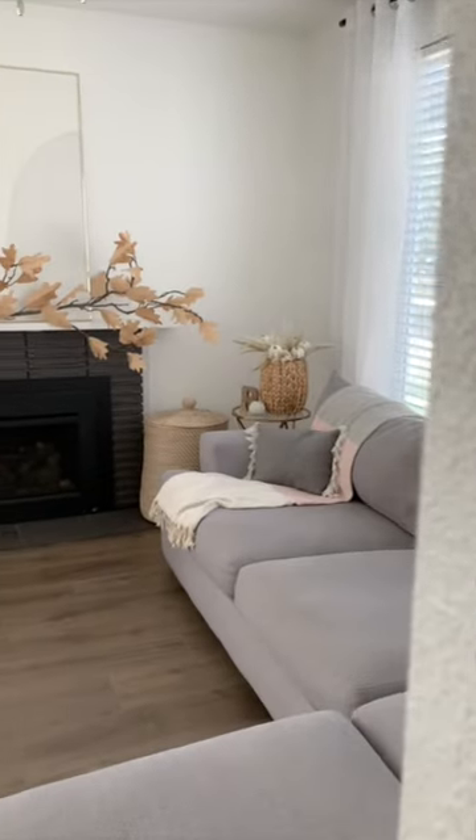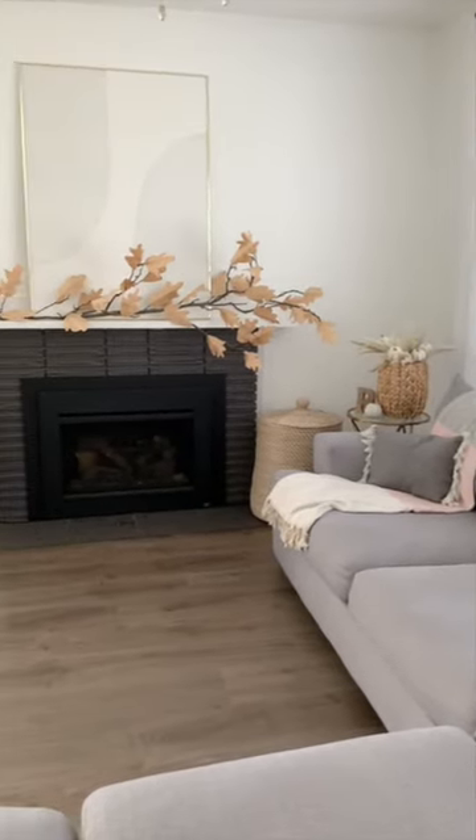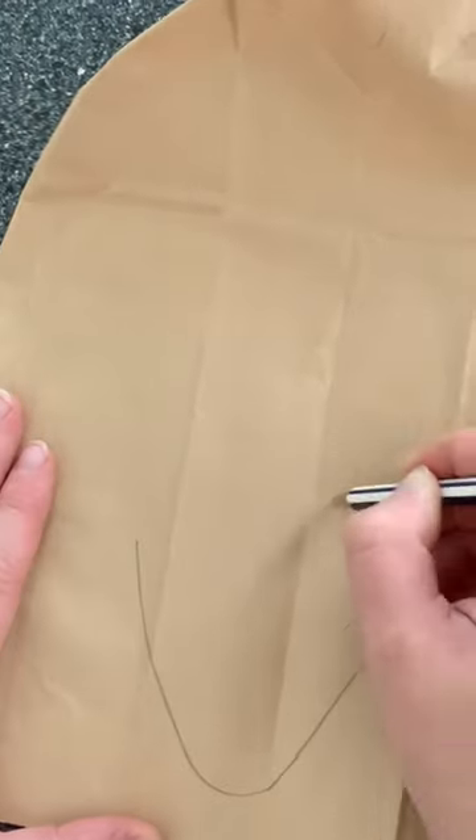This is how we transformed my sister's living room in only eight dollars.